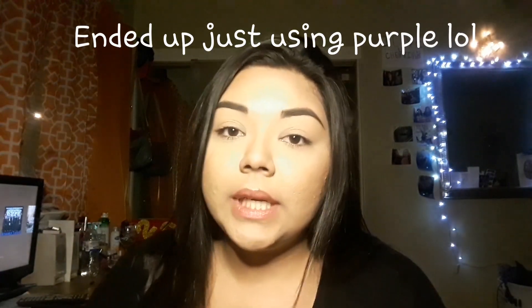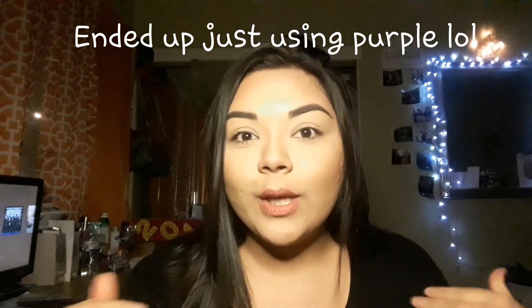Hey guys, welcome back to my channel. So pretty much I don't really know what I'm going to do. I just know that my colors are purple and green. I'm going to be using purple eyeshadow and green glitter. That's all I know.